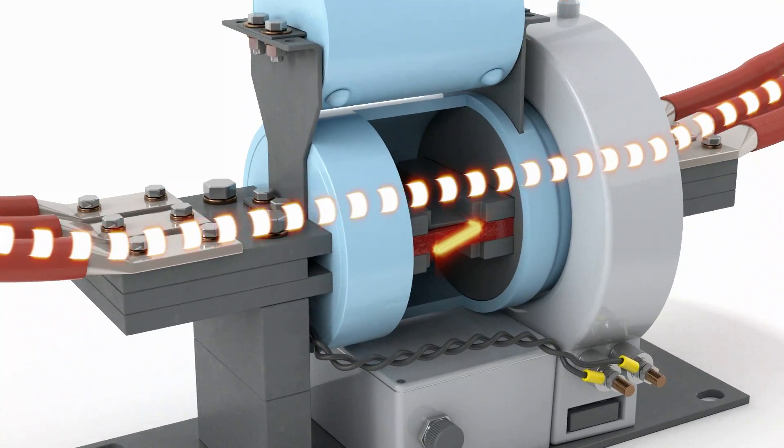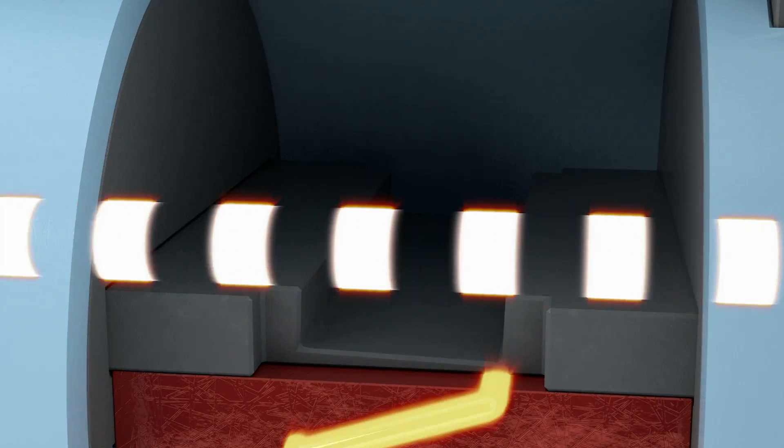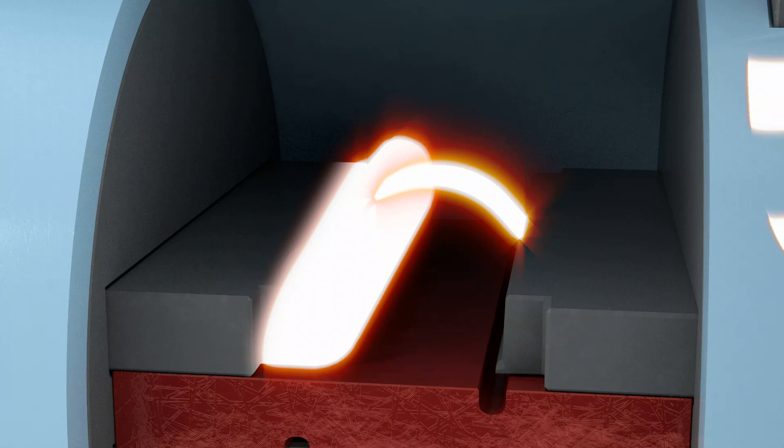A carefully controlled and fully contained pyrotechnic operation uses a detonating cord to sever the copper conductor and fold it back on itself, opening a gap in the main conduction path. An arc then forms at this gap. The resulting arc voltage across this gap causes the full fault current to transfer to the parallel path through the current-limiting fuse.